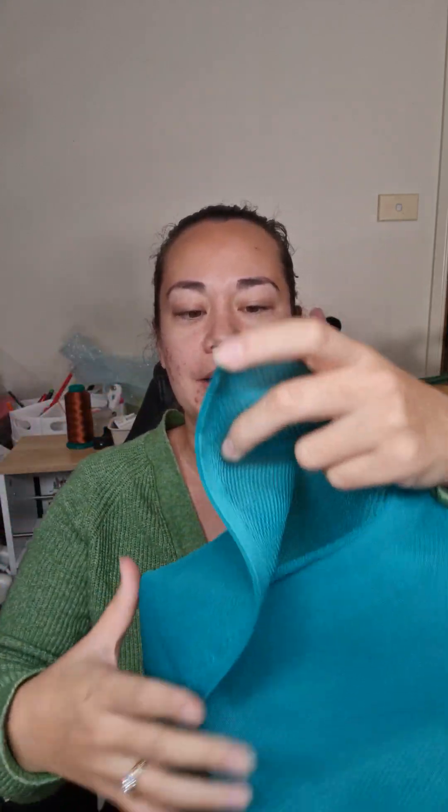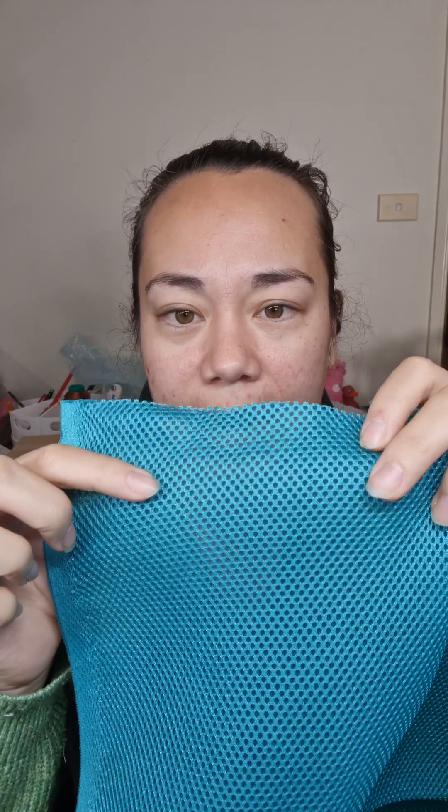Last, the 3D air mesh. This is the right side and this is the wrong side — it looks like mesh but it's spongy. I use it for linings of laptop bags, padding for laptop slip pockets, on backpack straps — the back side that goes against you — and on the back panel of backpacks. It lifts the bag off your back a little bit. In Australia we get really hot days, so that 3D air mesh adds a little bit of airflow and coolness, which is really nice to have.